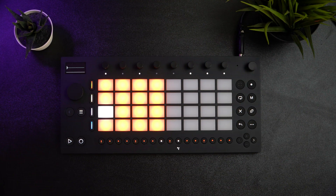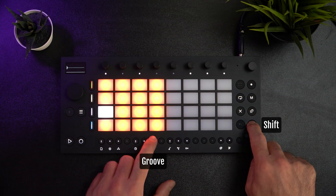Now let's add some swing to the beat. To do this, I press the shift key and step seven, which is the groove symbol.